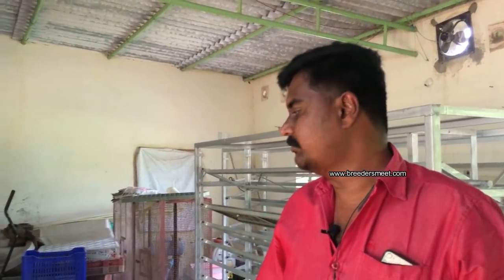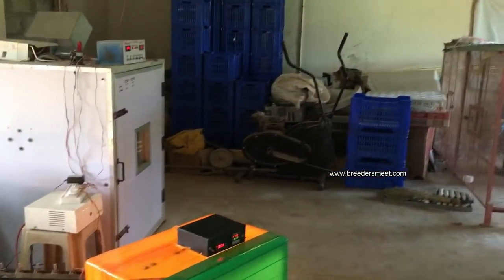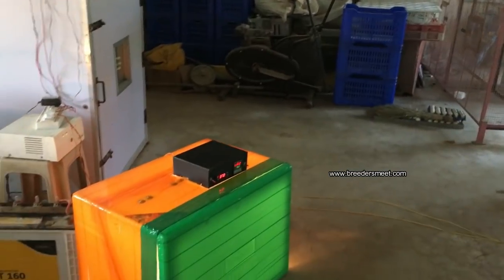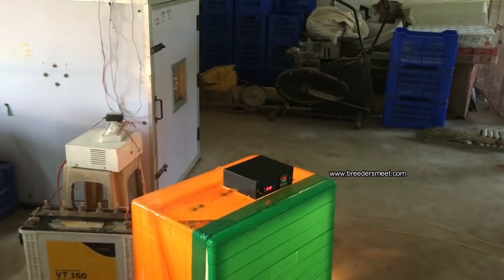If you use it with power fluctuation, you can replace it. Do you have any warranty? Yes, the timer and the temperature controller — that is the warranty.